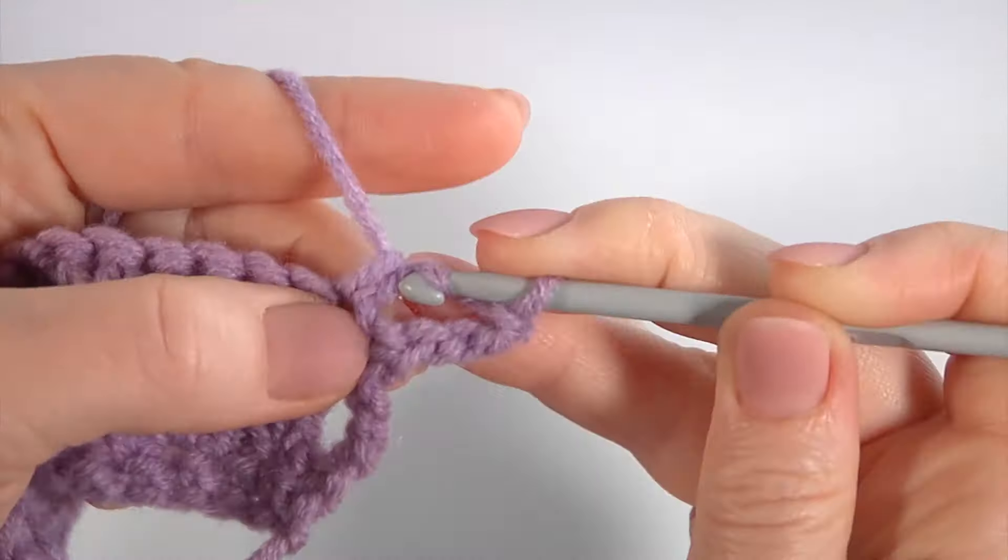Pull through three loops, pull through two loops. Repeat once more: pull through three loops, pull through two loops. Start from the last stitch. Make 3 double crochet not finish: 1, 2, 3. Pull through three loops, pull through two loops. Make puff stitch: 1, 2, 3, 4. Pull through loops on the hook.